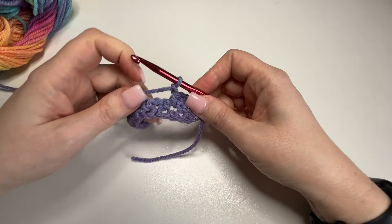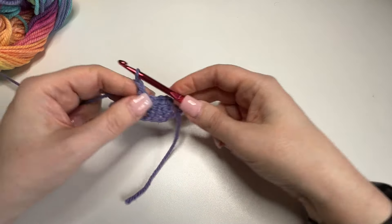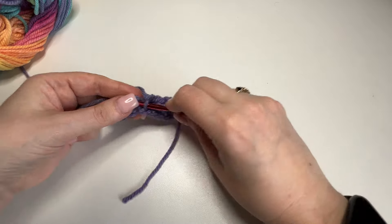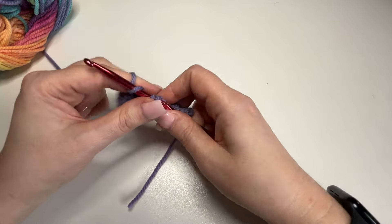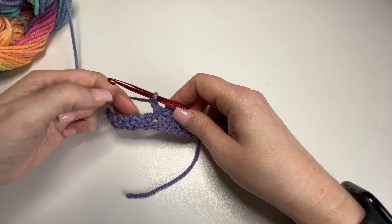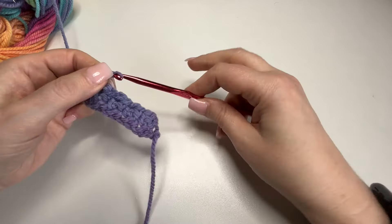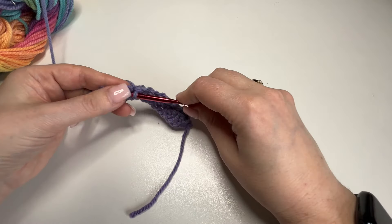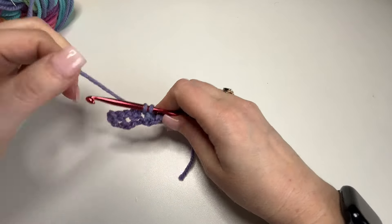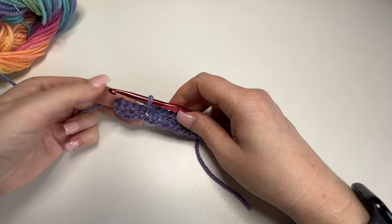And again — hook through, grab your yarn, through 2, 1. Through, 1. Through, grab your yarn, through the 2, through 1. Through, through 2, 1. One more here — through.